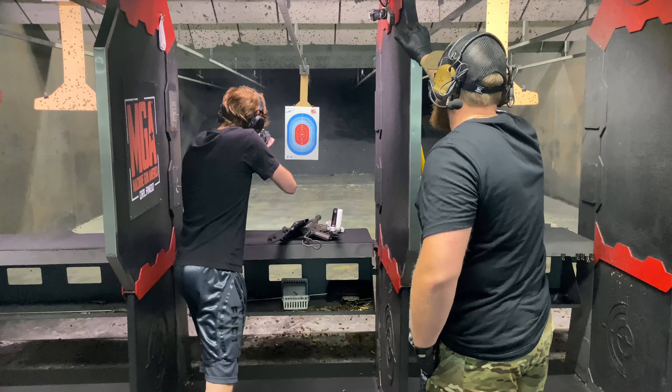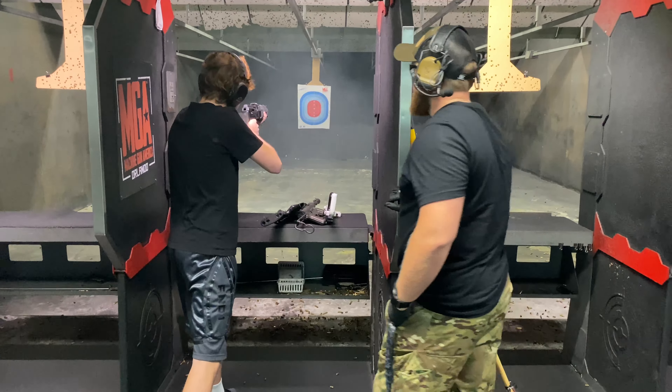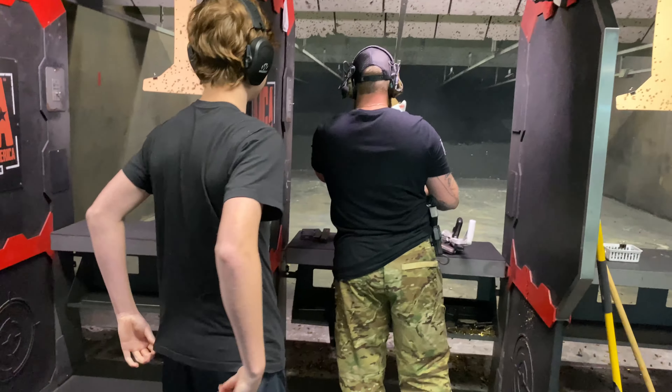Take that right foot back and lean all in. There you go. I told you, right man?